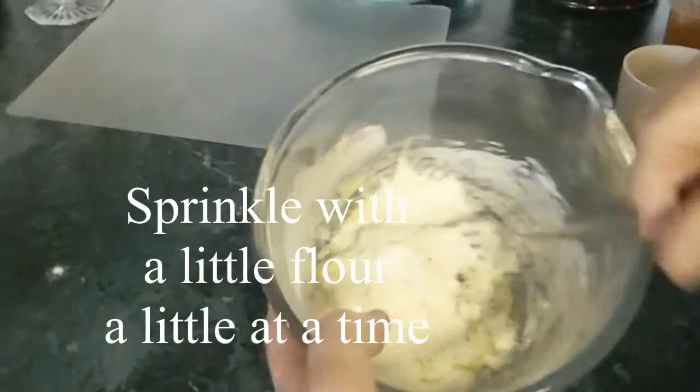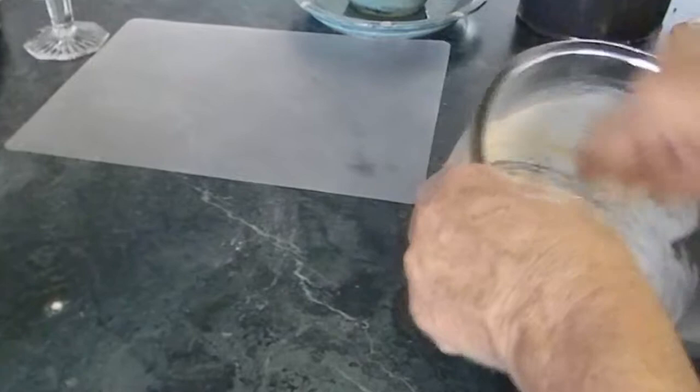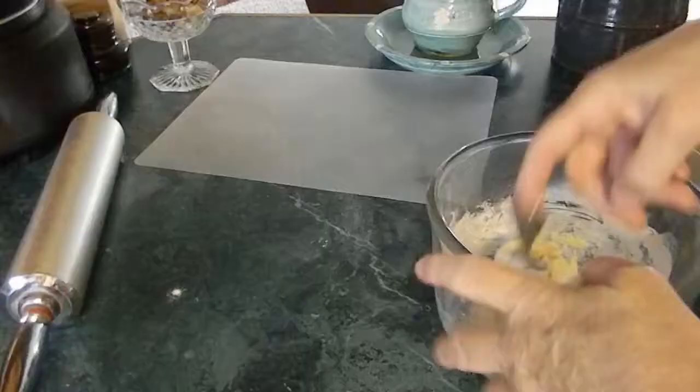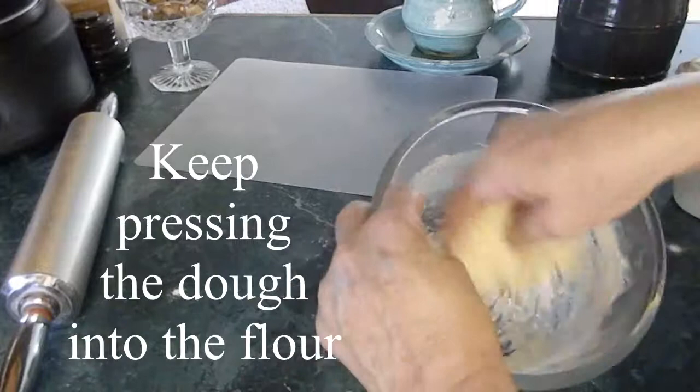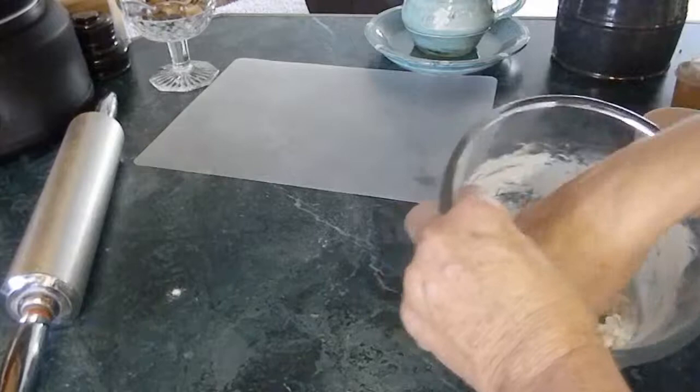I'm going to sprinkle some more on it. It's starting to get a little crumbly, so I'm going to add a little bit more. At this point, you're going to want to have really clean hands because we're going to start sticking our hands in this — and really, we should always wash our hands whenever we do food prep anyway. I'm looking at my mixture and just kind of rubbing that dough right into the bowl to absorb as much of the flour as I can. I'm just kind of pressing it in, absorbing as much as we can so it's no longer sticky.